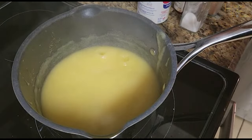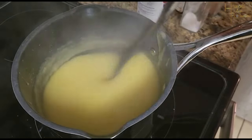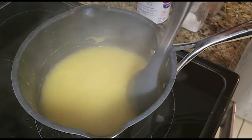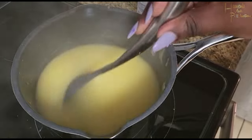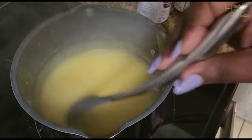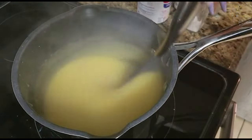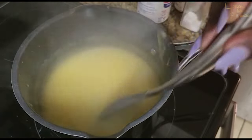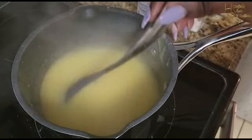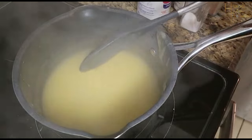I lower the heat to low-to-medium just so the cornmeal doesn't pop all over the place. If you allow it to burn you, you're gonna stay burned — so make sure that when it's popping and doing all those things that cornmeal porridge loves to do, it's not touching your actual skin. I just keep stirring to make sure the mixture and texture are what I want.